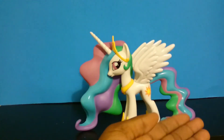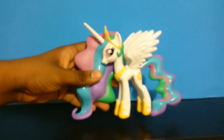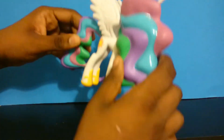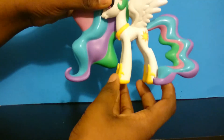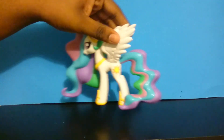All white alicorn — she has her horn, wings, long flowy mane, and flowy tail. She has a sun cutie mark, her little shoes, her little breastplate, and her tiara. I was surprised to find out that this hair piece is actually hollow inside — she's not really heavy like Luna. Her cutie mark is on both sides. I know that her wings are kind of bendy, but I wouldn't recommend doing that.